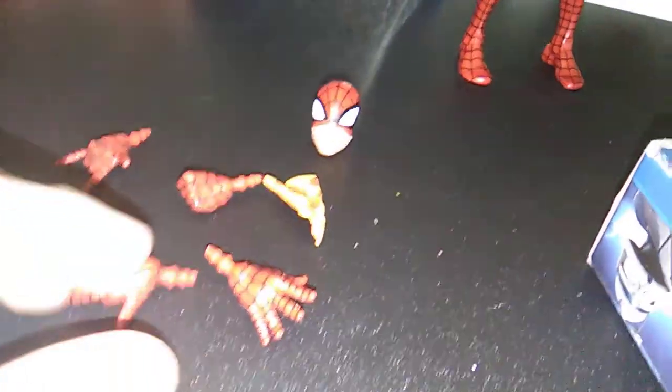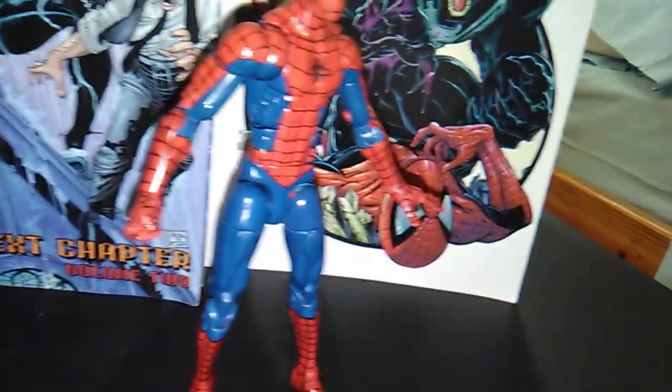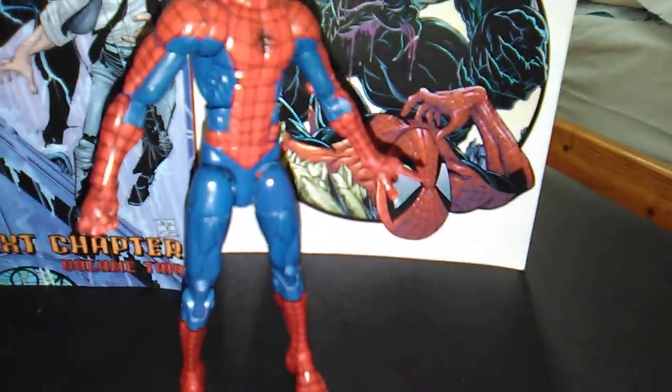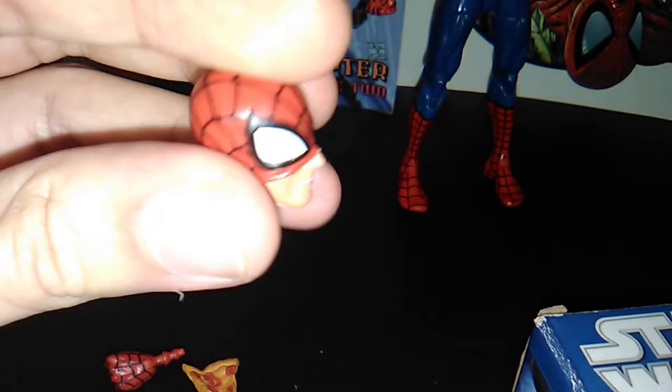Let's first talk about the accessories. He comes with two fisted hands — one that's actually on the figure — one open/crawling hand, and of course two thwipping hands, and a slice of pizza, hence his name, as well as an alternate head.